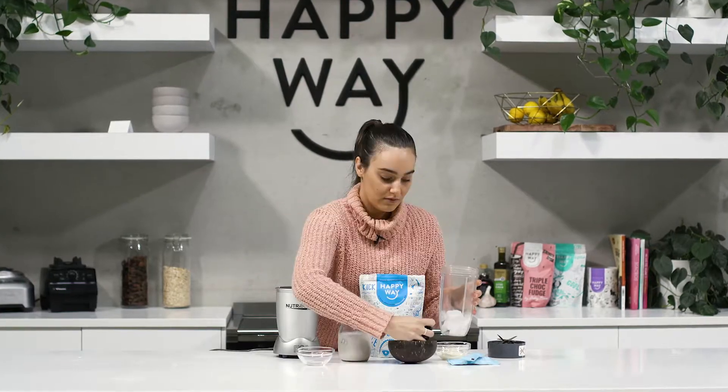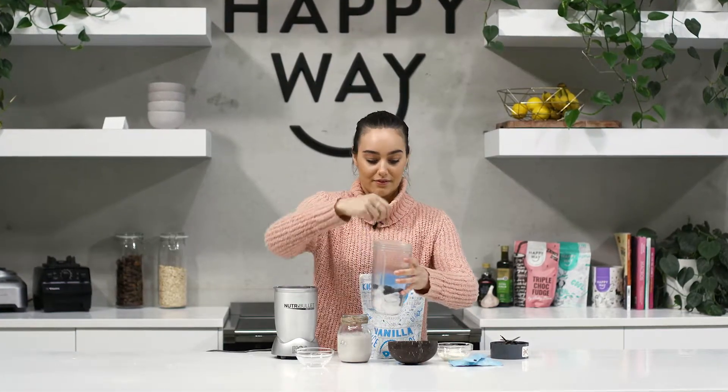So I'm just going to chuck it all into my blender and blend it until it's smooth and creamy.